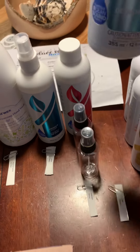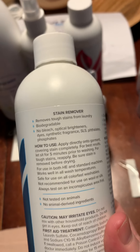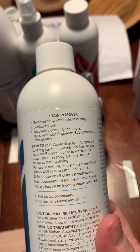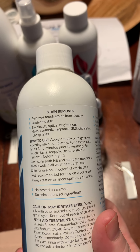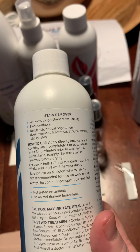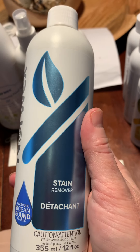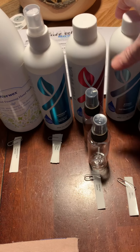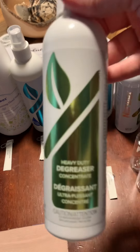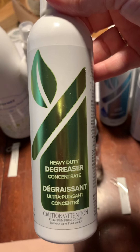This is our stain remover, which you can also use on tough carpet spots. Apply directly to the garment covering the stain completely, let it set for five minutes before washing, and reapply for tough stains. I used an envirocloth to remove the outer layer of paint and this to treat my son's hoodie — it took paint that had been on his sweatshirt for months completely off.